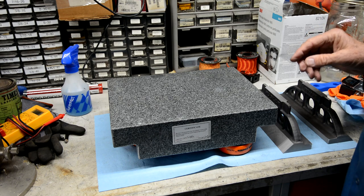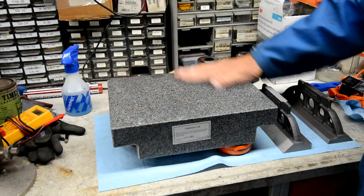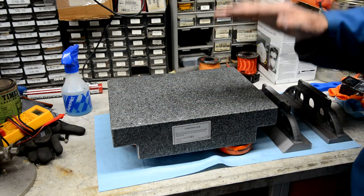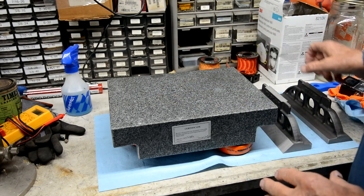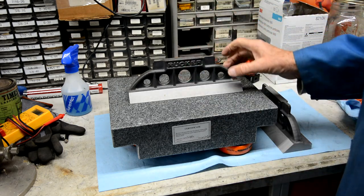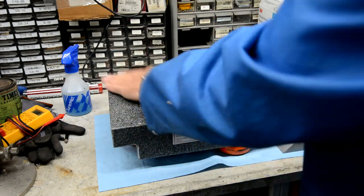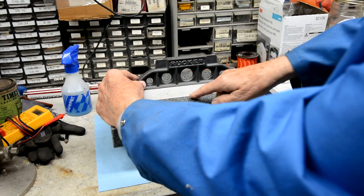Any time you're going to be scraping, the first thing you always do is hinge the part. This is true from the very first time you're going to start, through every single time you're checking — you're going to mark the part. So I'll show you why here. This first one hinges... I got a little rust already starting. See where it hinges. This one's hinging in the center.